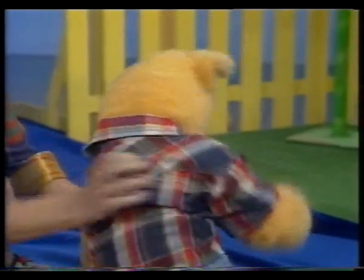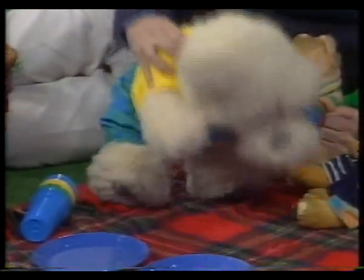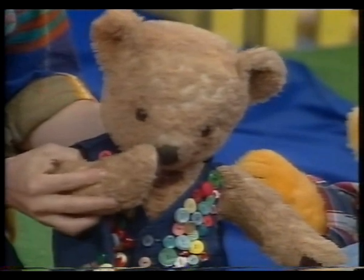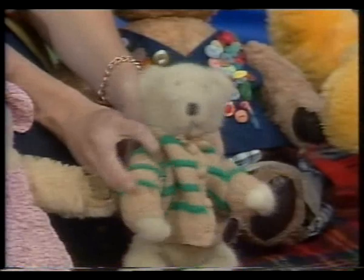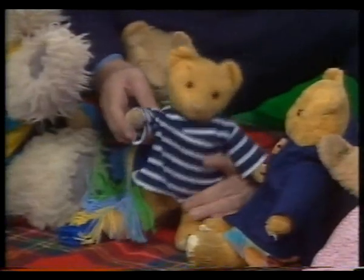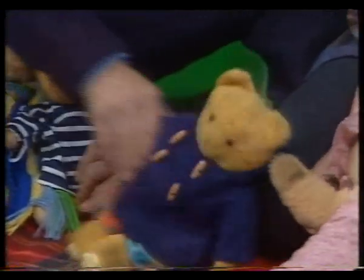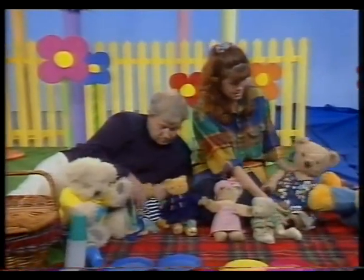Here we go, Big Ted. Teddy bear, teddy bear, turn around. Teddy bear, teddy bear, touch the ground. Morris is having trouble. Teddy bear, teddy bear, touch your nose. Good on you, Little Ted. Teddy bear, teddy bear, touch your toes. Teddy bear, teddy bear, stand on your head. Oh, he's having fun. Teddy bear, teddy bear, pat your head. Not too hard. Teddy bear, teddy bear, wake up now. Teddy bear, teddy bear, take your bow. Thank you. Oh, well done, bears. Weren't they fabulous?